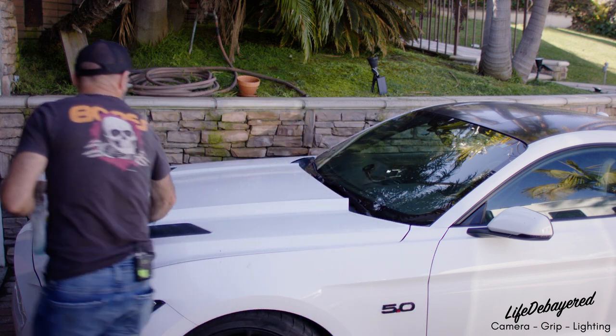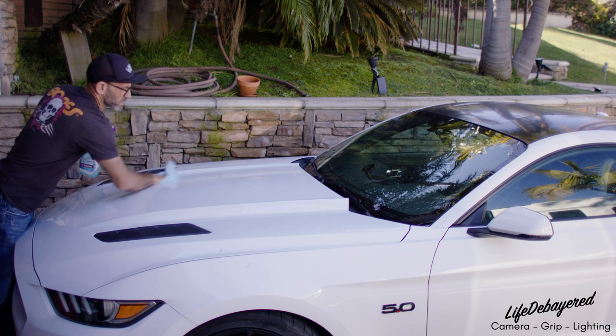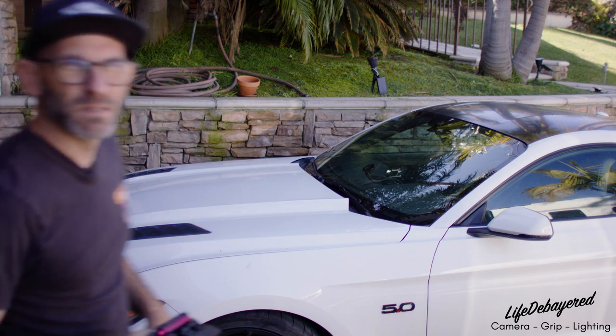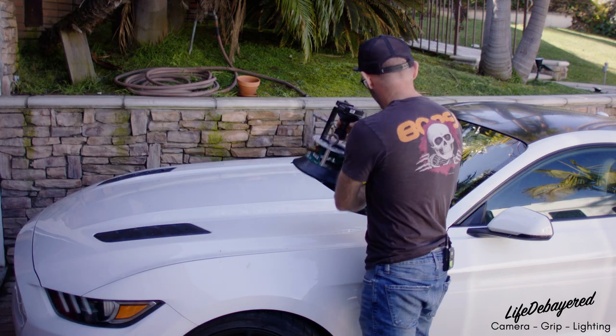You want to make sure the surface is extremely clean so that the suction cups can mount safely and not come loose. This is the main suction cup — the large 10-inch.